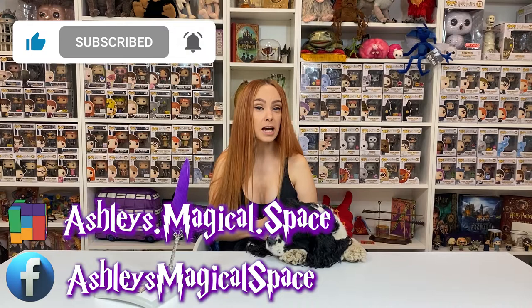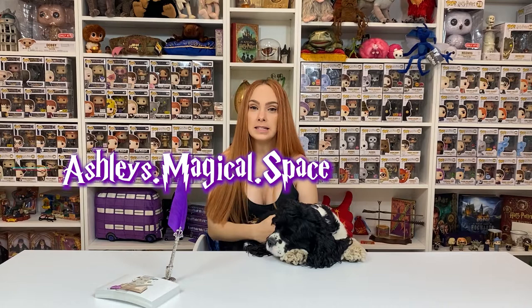Hello friends and welcome back to my channel. I am Ashley and this is my magical space and this is little Luna. Don't forget to like and subscribe and follow me on Instagram, Facebook and TikTok. I will put the link somewhere easy to see as well as the description.